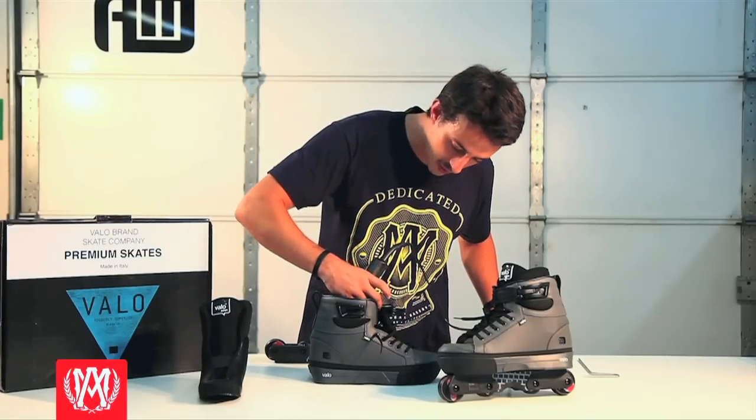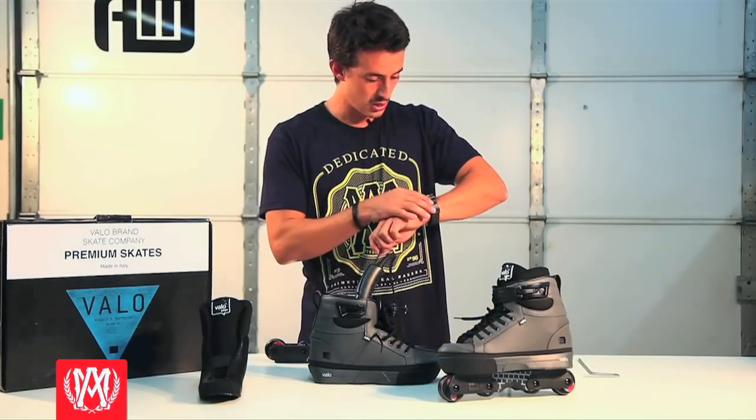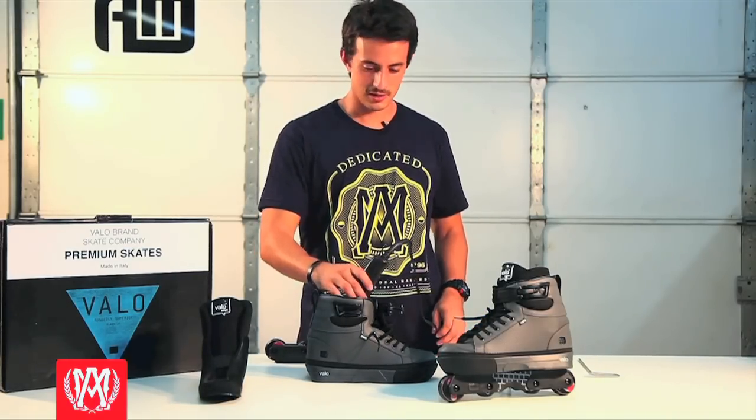Go ahead and turn it on and leave it in here for about a solid 10 minutes. Make sure you don't leave it in too long or not long enough, and don't leave it unattended. We don't want anybody's house to burn down heat molding their skates.